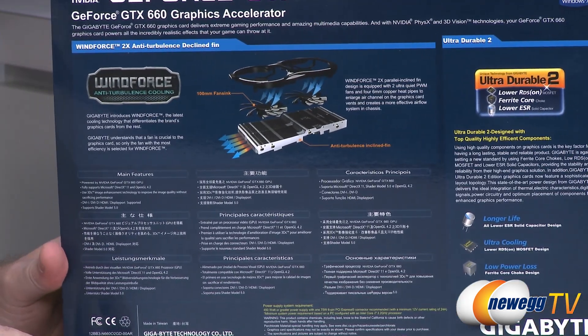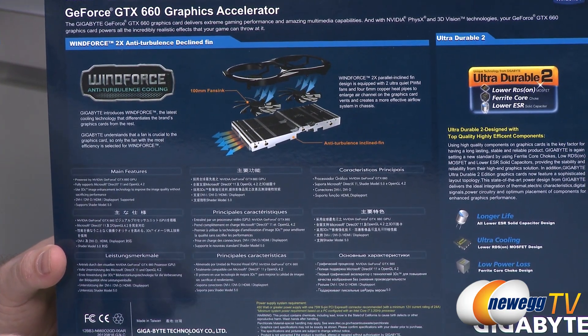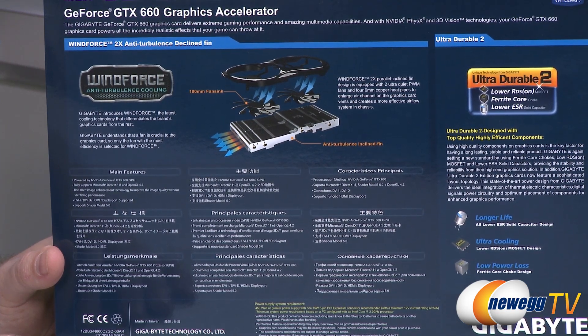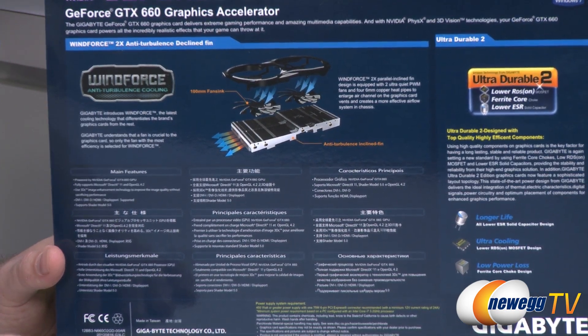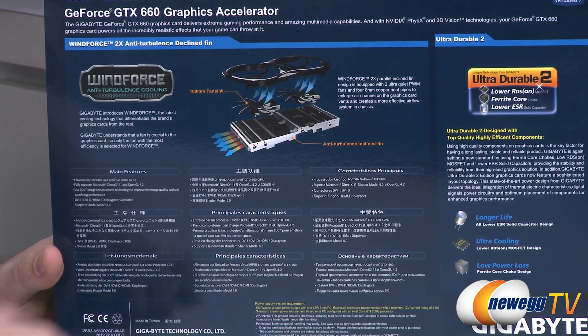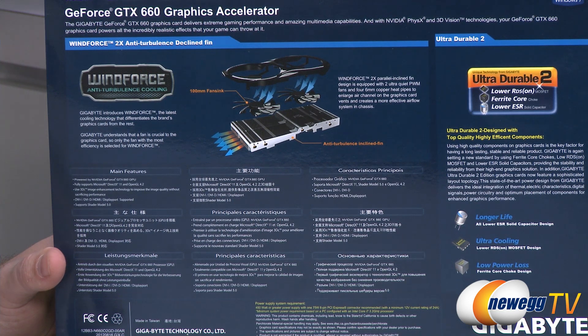You also get HDMI out as well as all the other video outs that are on the box. Here's a quick exploded view of the Windforce 2X heatsink. It's an open-air design featuring two fans as well as a 100 millimeter fan sink with a lot of thermal radiation area. That's about it for the box — let's take a look at accessories.